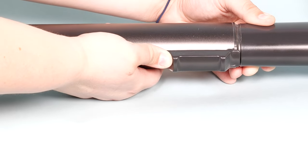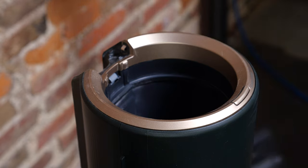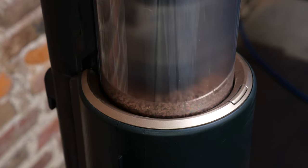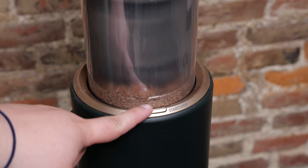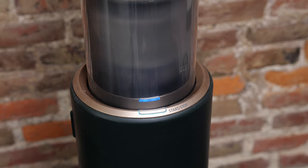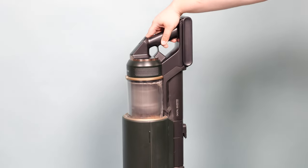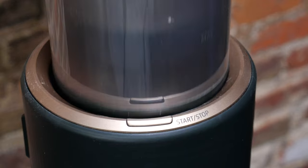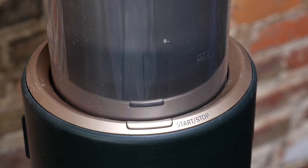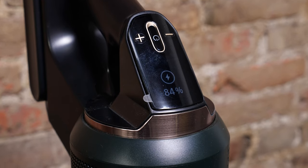Another thing we really like about the Samsung Bespoke Jet cordless vacuum is that it self-empties. When you're done cleaning, you can put the vacuum into the charging base, press a button, and a secondary vacuum suctions out everything inside the dust bin into a self-sealing bag, meaning you never have to touch, smell, or see anything unpleasant when you empty the vacuum. The self-sealing bag allows you to go up to several weeks without having to empty your vacuum, and it adds another layer of filtration.